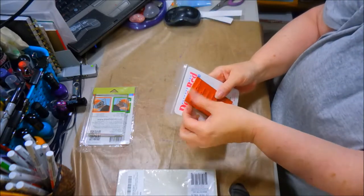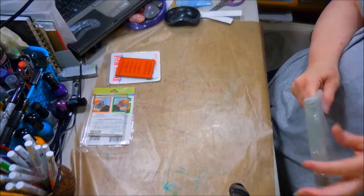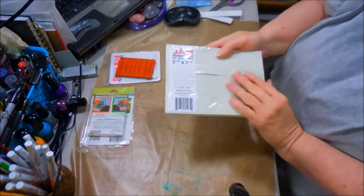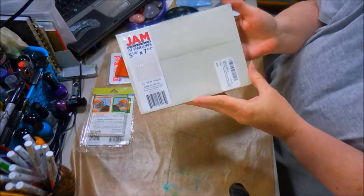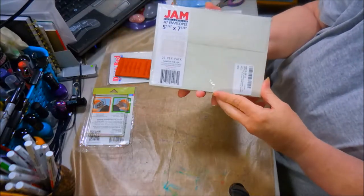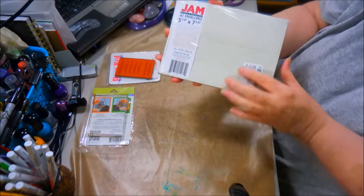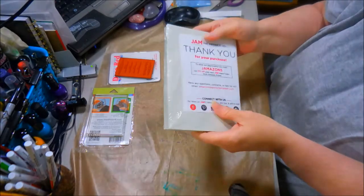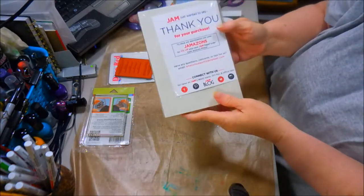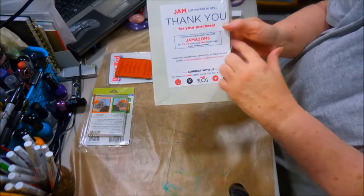I'll let you know how this works. I bought some bigger envelopes to mail my ATCs off, because I usually try to add a little of this, a little of that in them, and I didn't like the envelopes I had. So I got these. They were pretty cheap. Let's see how they work. I got them from Jamazone — 5% off your next Jamazone.